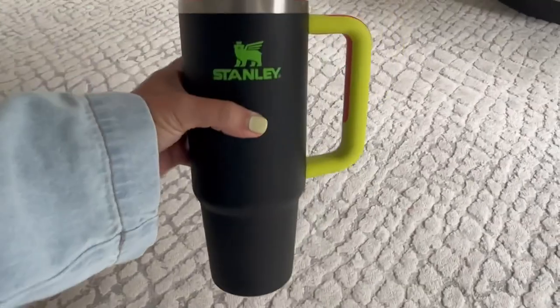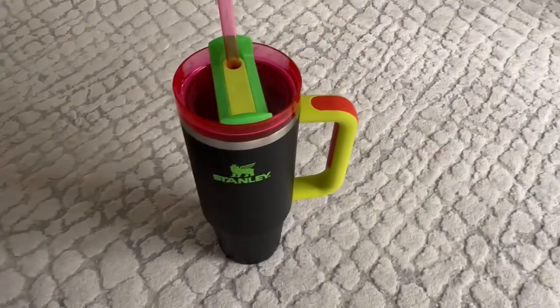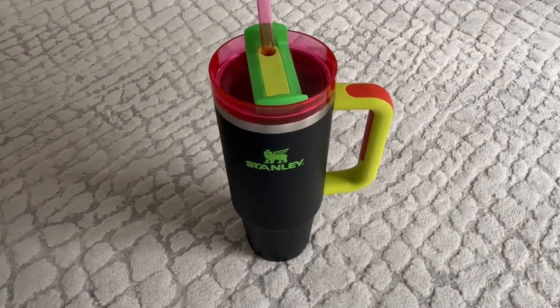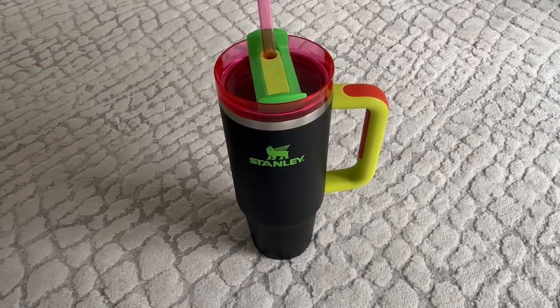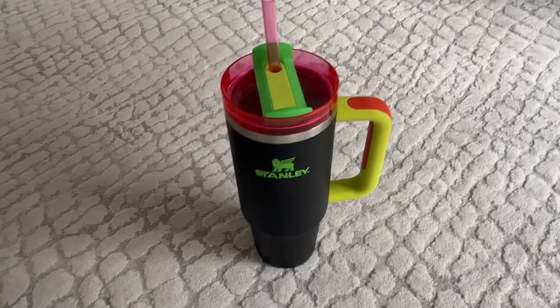If you're also just getting into the hydration game and you don't drink that much water and feel like you want to carry around something that's so unmanageable, this is a really great size option and you still get a good amount of water. Definitely check out this size — I think it's a really great in-between. I would highly recommend it.